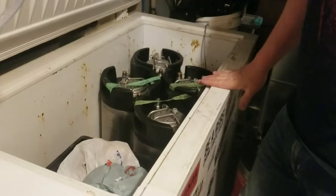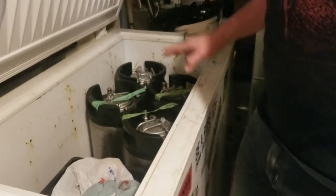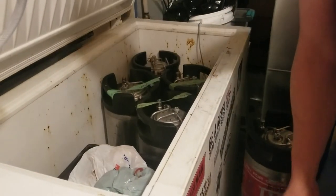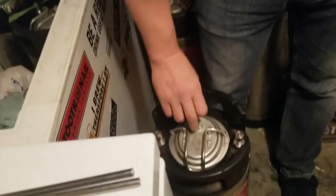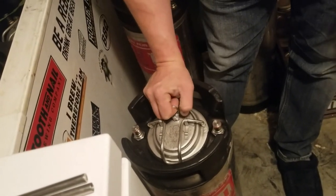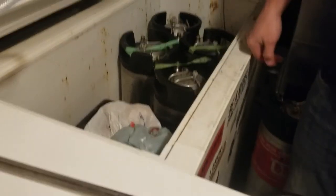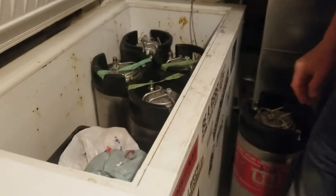I got a little too excited about my brown ale and transferred that without recording it, so we're not going to show you that one. However, what I've got today is a Mexican lager that I gelatin fined nine days ago, and I'm going to be transferring it. I've got my destination keg here. I'm actually just going to pop the pressure relief on that — you always want to make sure that is the case on the destination keg, otherwise you're going to wind up pushing CO2 into your clarification keg, and that's going to be an issue.